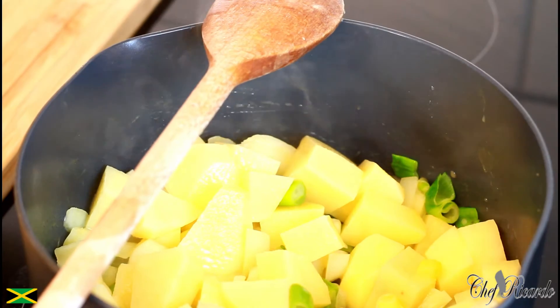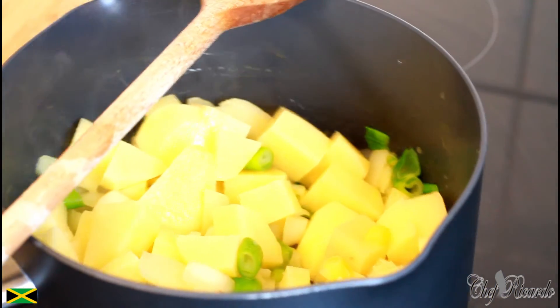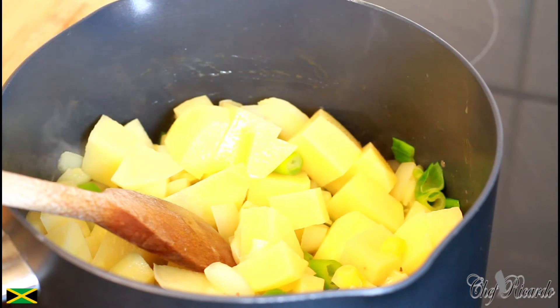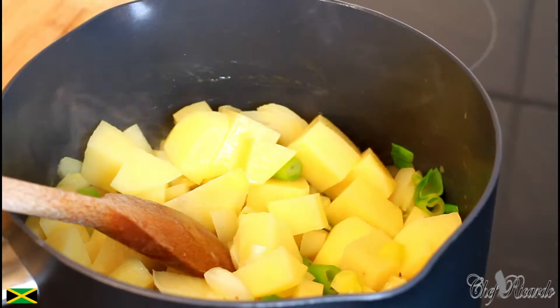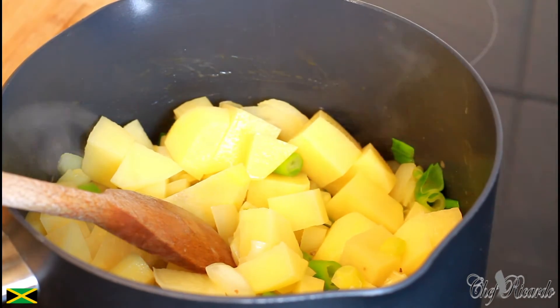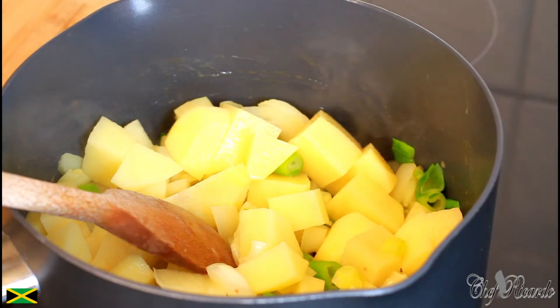In those 10 minutes, what you can do is boil a kettle and use some straight hot water. Hot water from the kettle is much easier. I'm going to let this cook for 10 minutes and boil my kettle now.